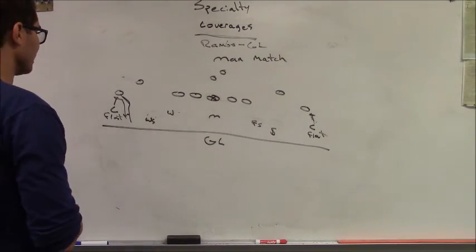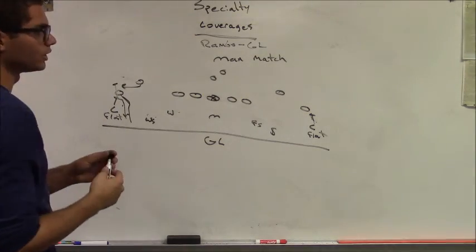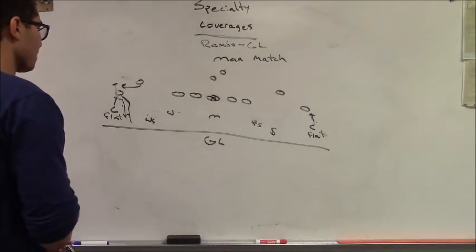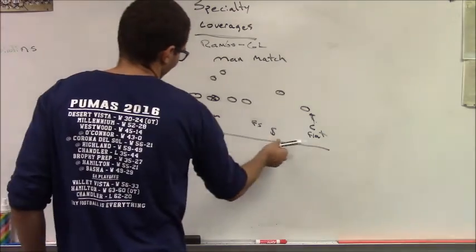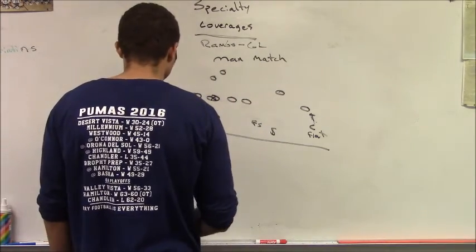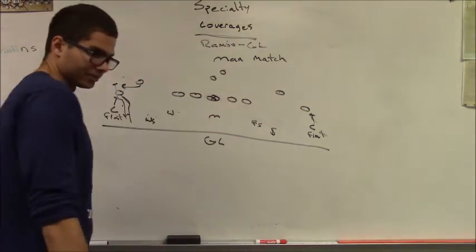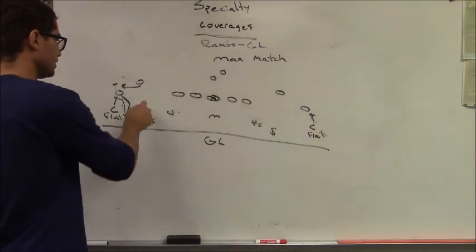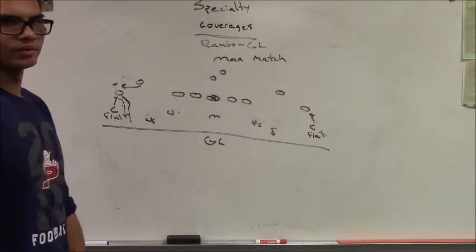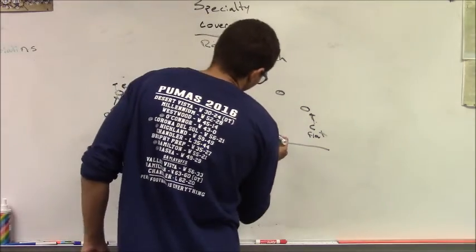As soon as someone comes to the flat, the corner needs to trap the flat right now — we're down by the goal line, no waiting. In man match principles, you only care about receivers to your side. If you're the flat-side corner to the strong side, you only care about receivers one, two, and three to your side. Anyone crossing the formation is handled by the Will, the Mike, or the weak safety.